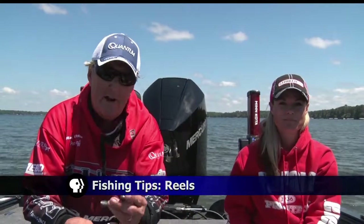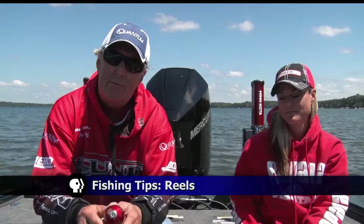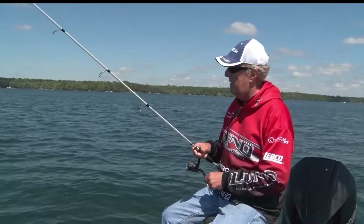It's time once again for fishing tips. Ray and Mandy are out on the water this week expanding on our previous conversation about the different types of reels you can use out on the lake. Tonight we're going to talk a little bit about reels. There are three basic reels that most people use in Minnesota for freshwater fishing.